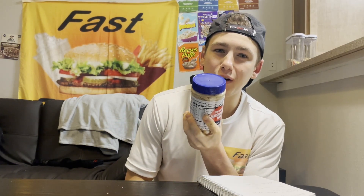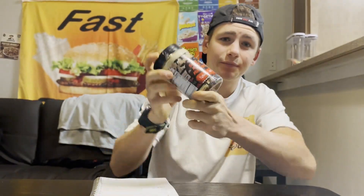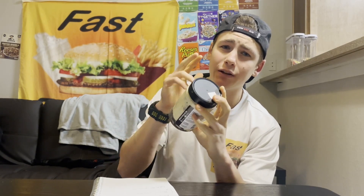As I said, nutty nostalgic came out with two new flavors and the other flavor is Scary Movie Munchies — this one actually has gummy bears in it. So if you want to see what I think of Scary Movie Munchies collagen layers from nutty nostalgic, make sure to hit that subscribe button because a review of this will be coming out very shortly.